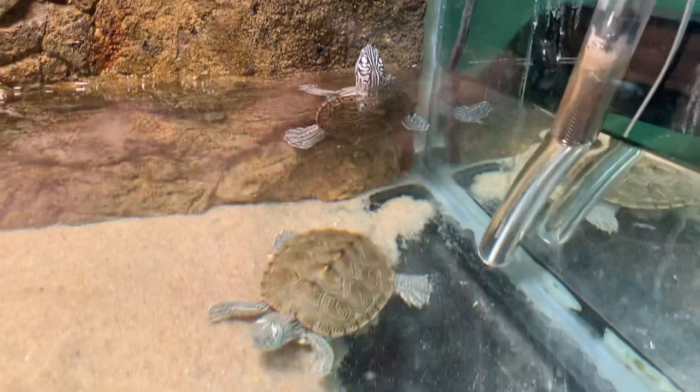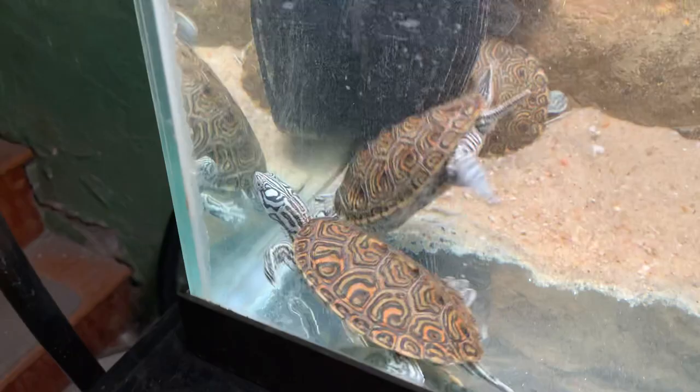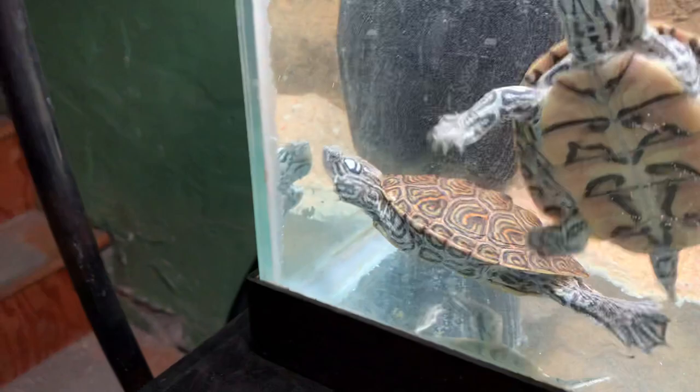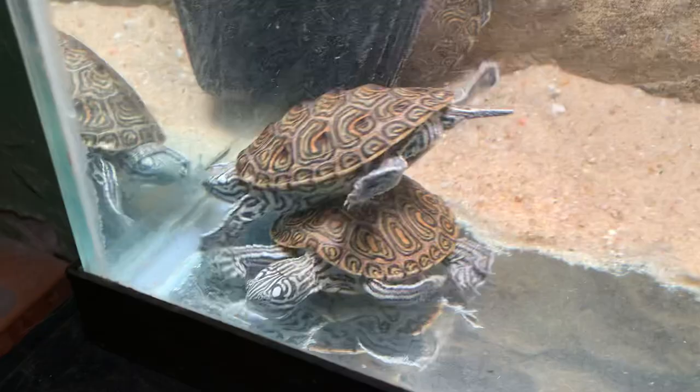Unfortunately the one that really had a strong false map look to it for a head pattern was the one that died. But as you can see, these are way bigger than hatchlings — I've had these now for a couple of months and they're all doing good. You can already tell male from female: the tails are already longer on the males. Like that one is definitely a male — that tail is huge. Compared to that one right there, that's a female with a short tail. If you take them out and compare, the head is already thicker and wider on the females.